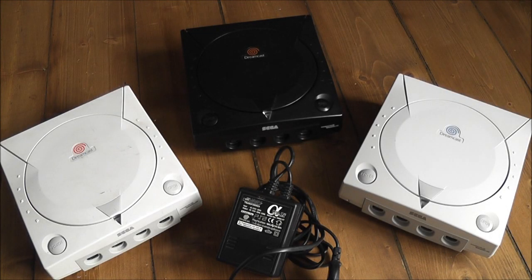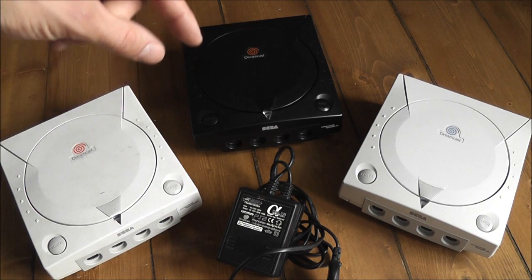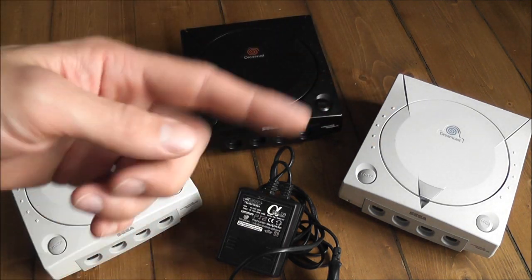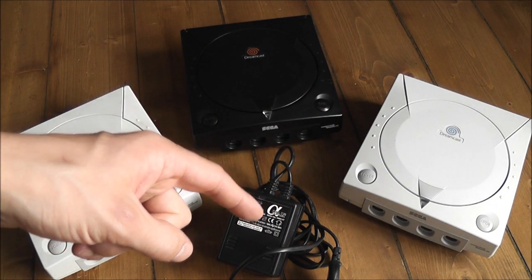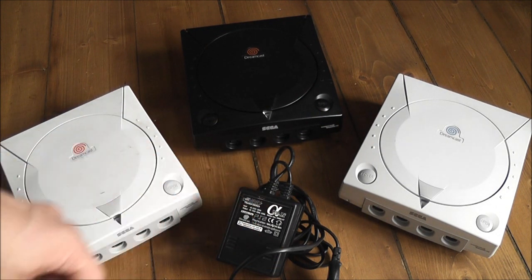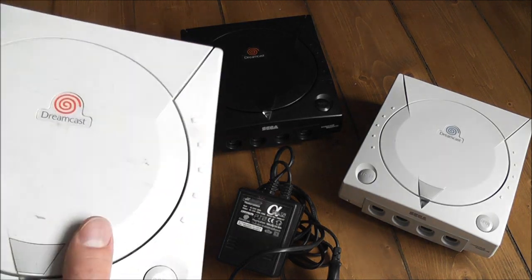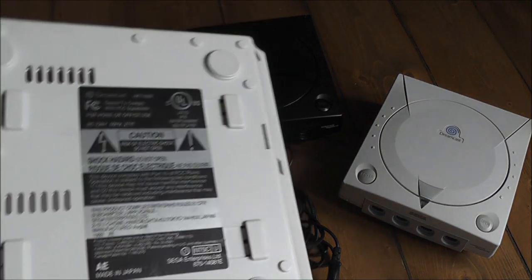I wanted to share a quick tip on how you go about modifying either an NTSC North American Dreamcast or Japanese Dreamcast to work in Europe, or vice versa, without using either a step-up or a step-down converter. The problem is, in America or Japan, they use a different mains supply voltage.